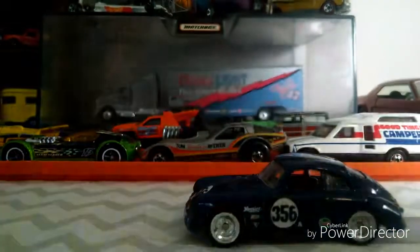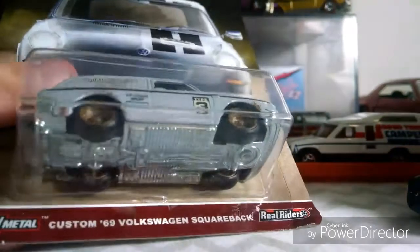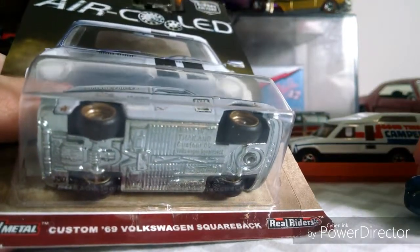I also have this one as well. I'm not going to open this in this video, but I have that one as well. It's also one of the air cooled cars.